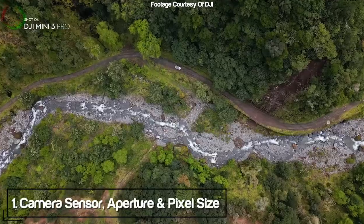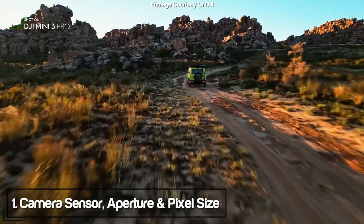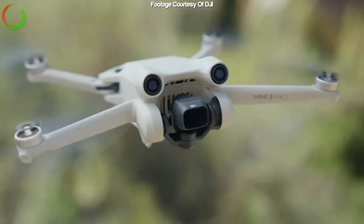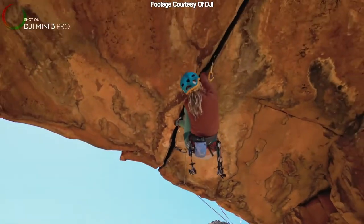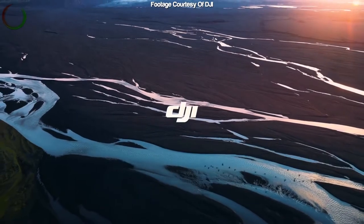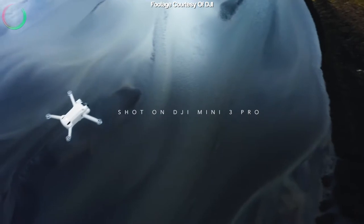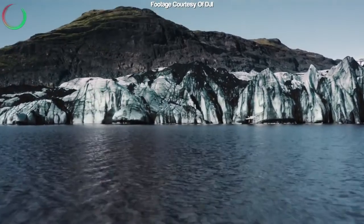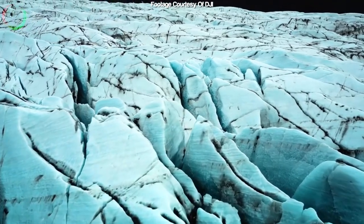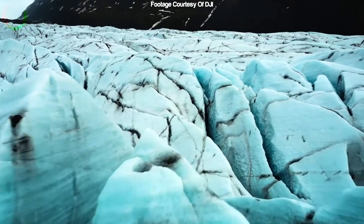This is probably one of the biggest upgrades over the Mini 2, where the Mini 2 came with a 1/2.3" sensor and the Mini 3 Pro comes with a 1/1.3" sensor, which I believe is around two times bigger. The pixels have been enlarged to 2.4 micron pixels, and I've read that they're larger than the Mini 2's.